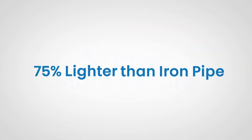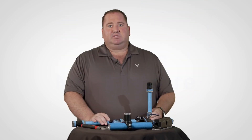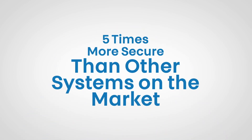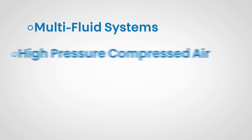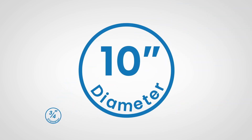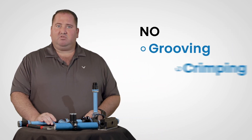UniPipe is 75% lighter than iron pipe, allowing one person to handle installation of systems up to 6 inches in diameter. When comparing UniPipe to other aluminum blue pipe options, UniPipe stands apart with unique features and benefits. UniPipe has the most secure fittings — the proprietary clamp ring design gives a 360-degree connection that locks into place and is 5 times more secure than other systems on the market. UniPipe has the highest rated working pressure, serving a wider range of applications including multi-fluid systems, high-pressure compressed air, and nitrogen systems up to 1,015 PSI. UniPipe has the widest range of pipe sizes from 3/4 inch all the way up to 10 inches in diameter, with no special tools, grooving, crimping, or drilling required.